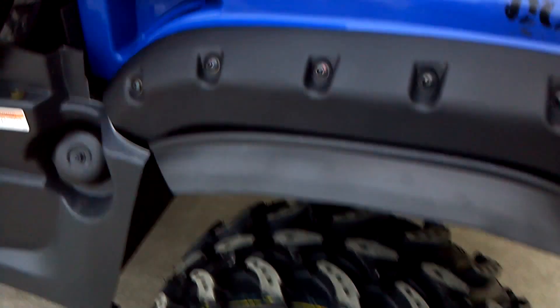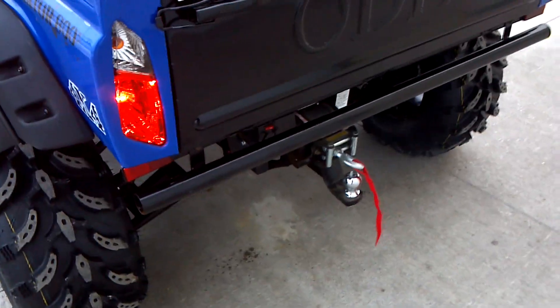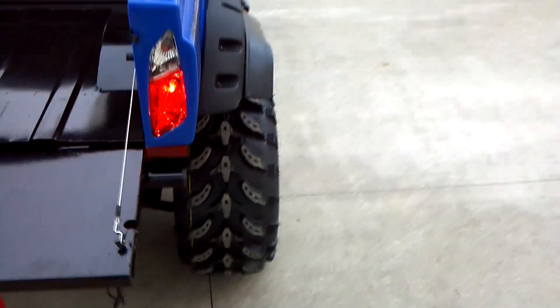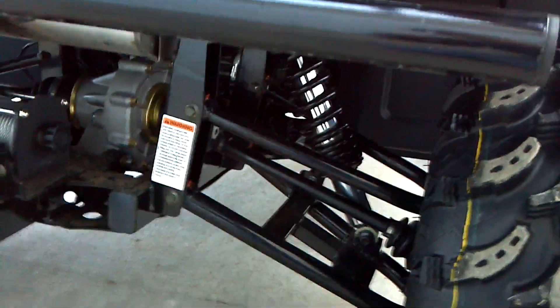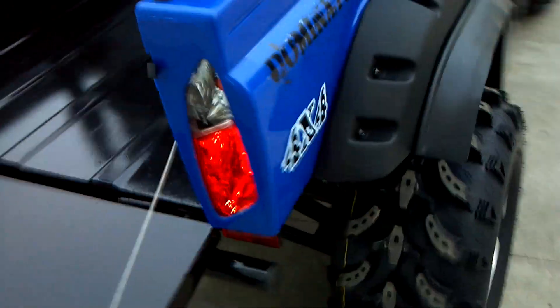Fuel filler here. Rear fender flares and rear tires. The rear bumper, tail light, and turn signals are here. The tailgate — just unhook your two latches and the whole tailgate comes down. It's an all-steel lined box. Down here you can see the rear winch, rear receiver with the ball, exhaust, rear independent suspension, CV drive, and belt drive to a CV axle.